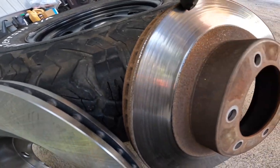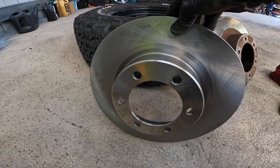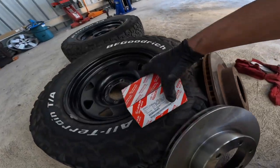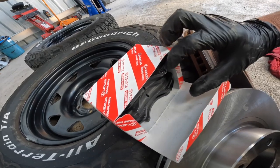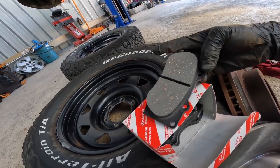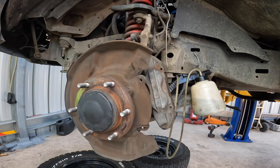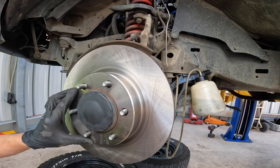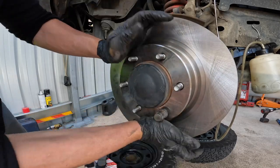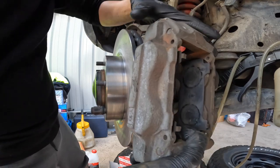The old rotor has a lip and the thickness is no longer up to standard compared to this brand new aftermarket rotor — doesn't matter, it's all the same quality. The pads I'm going to use are brand new genuine Toyota — these will last five to six years depending on how you use them. Let's clean the hub a little bit, then fit the new rotor. To hold the rotor in place, put one wheel nut on so it doesn't move and holds properly.